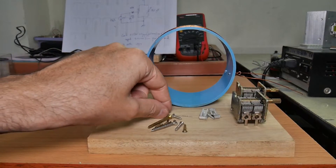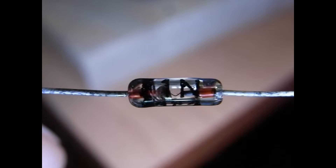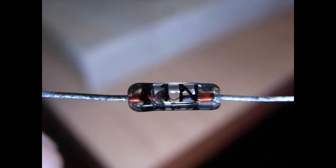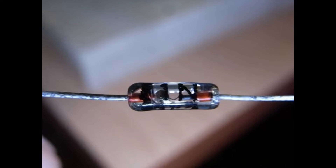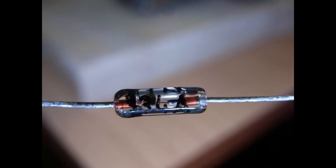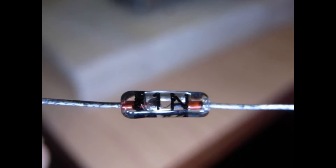The last item is the diode. You cannot use substitutes — I've had a lot of people ask if they can use just any diode, and the answer is no. It must be this one: it is a 1N34A, a germanium-style diode. That's a critical component — must use.